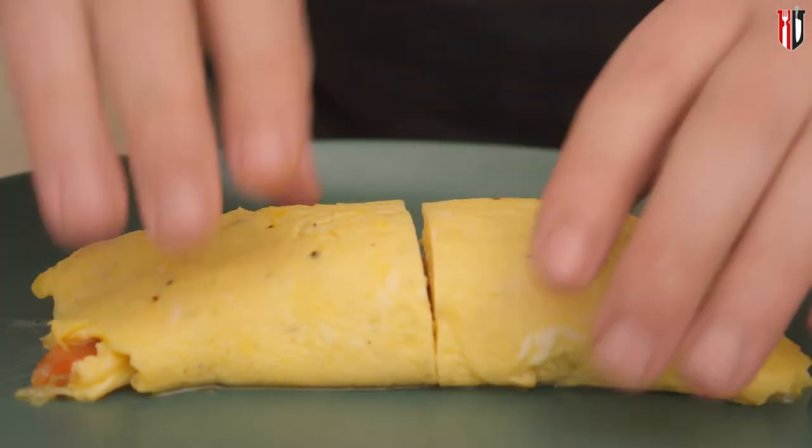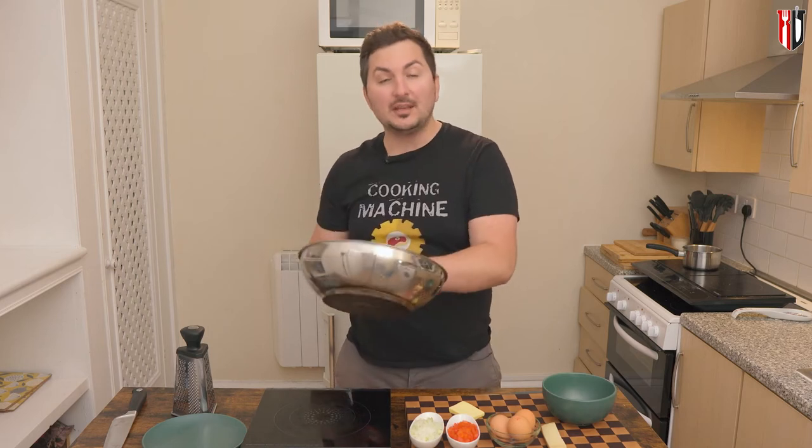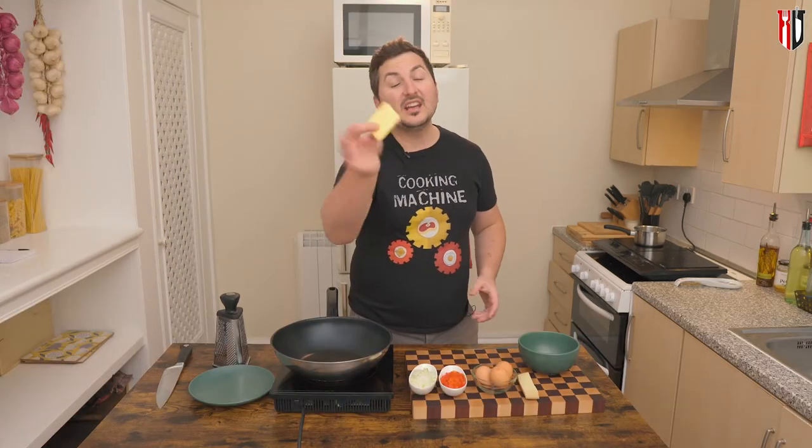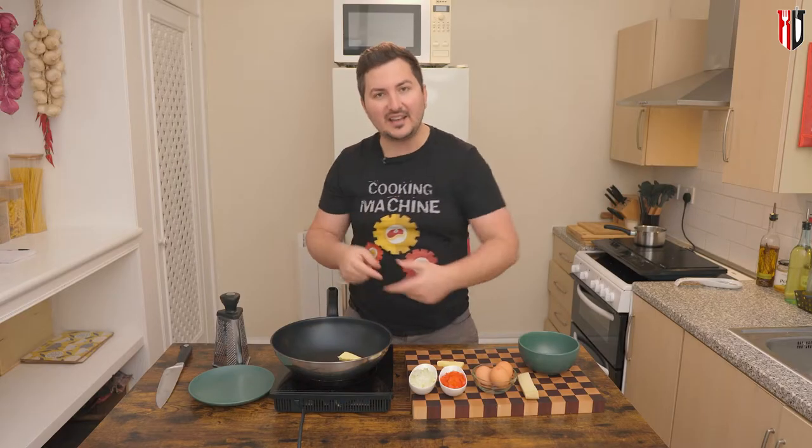Today's recipe is omelette with onion and bell pepper, let's get into it. First of all, set a non-stick pan on high heat. I've got here 15 grams of butter, and I'm gonna use half now and half when we're adding the eggs.